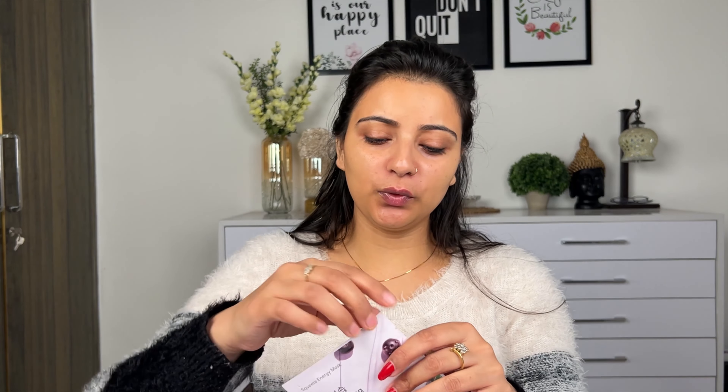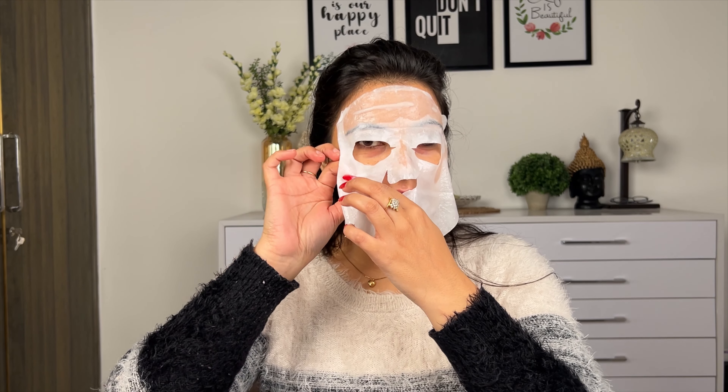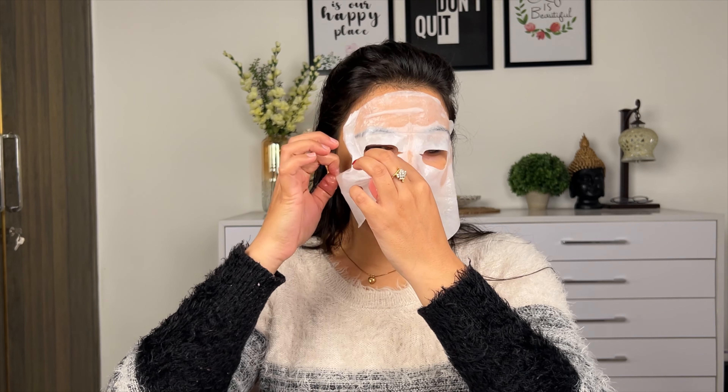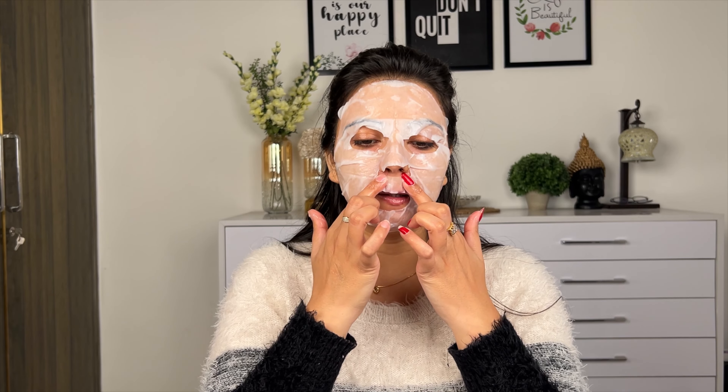I will use this sheet mask — I have used it in a collaboration before. After using it, it gives a very good glow on the face. I have put it on my face now and I will leave it for 15 minutes, then I will remove it.